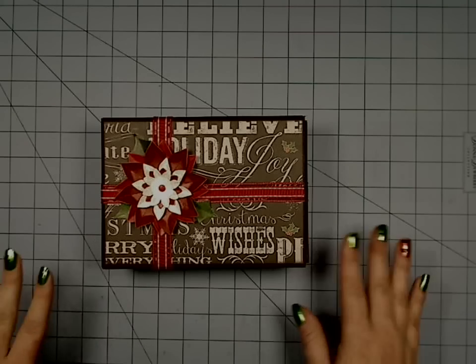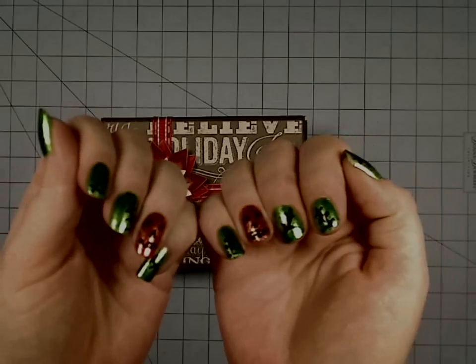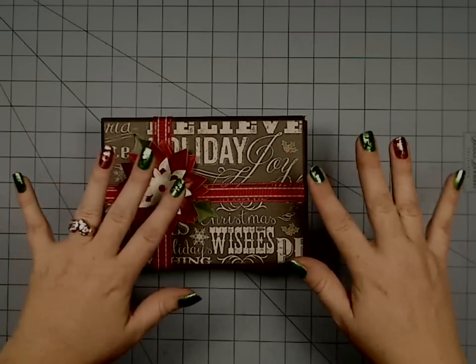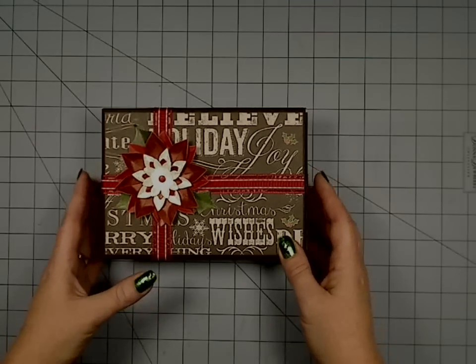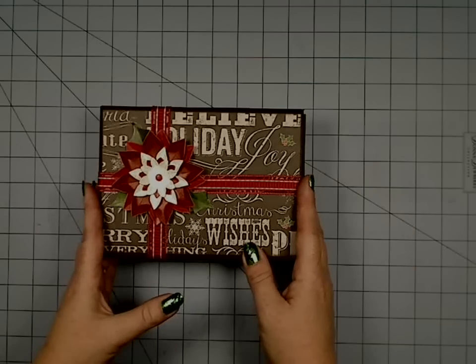Hi guys, we're back again! Happy Halloween — I've got my spooky nails on, my five-minute mani where I did my little pumpkins. It actually is Halloween day, but in the true spirit of staying ahead on projects, I have a Christmas project to show you.